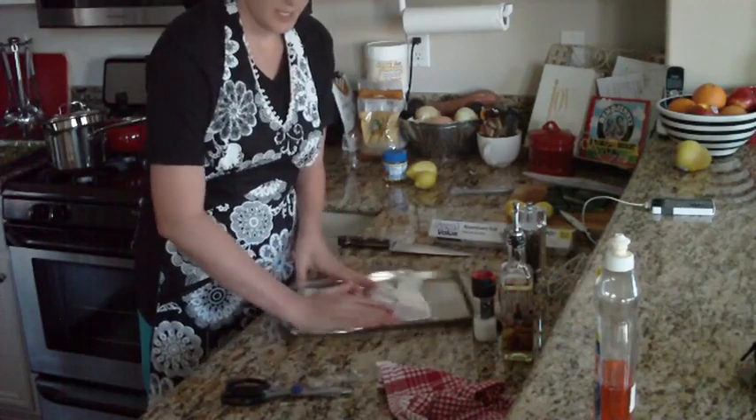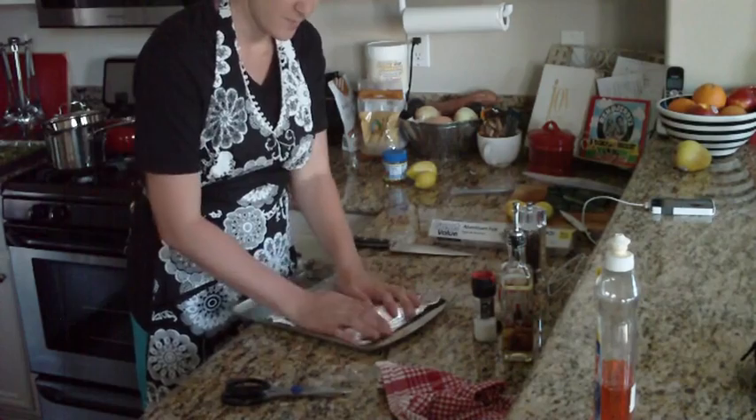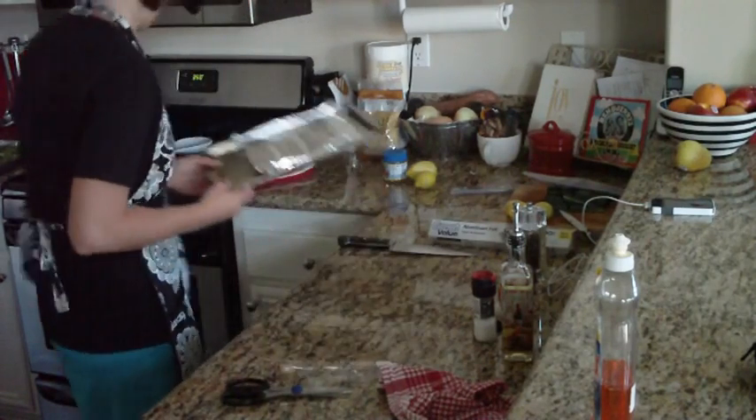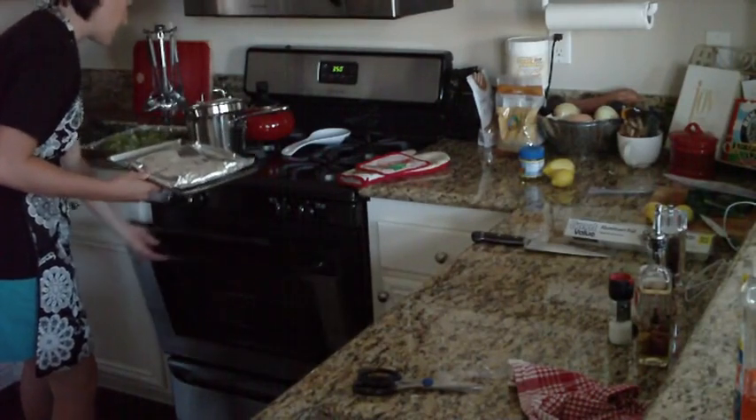This is going to be really easy to clean up. You're going to take it out of the foil, put it on your plate, and throw the foil away and rinse your pan off. I'm going to throw my fish in the oven now since it's got about 20 minutes to cook.